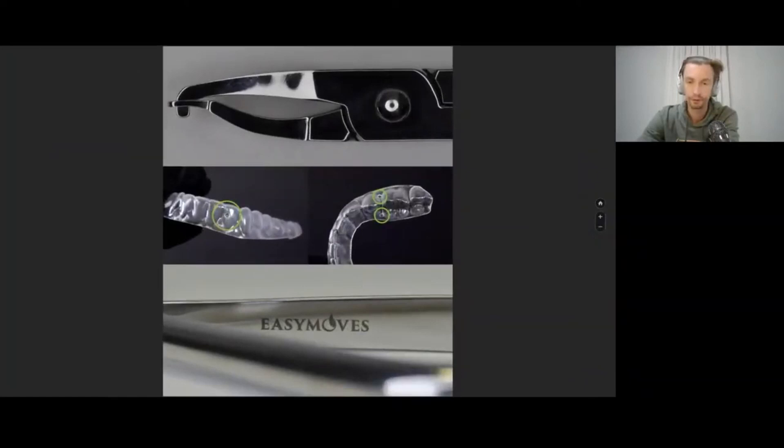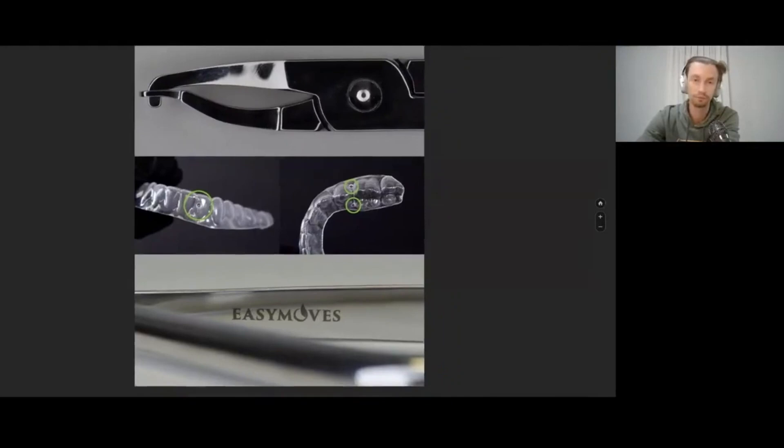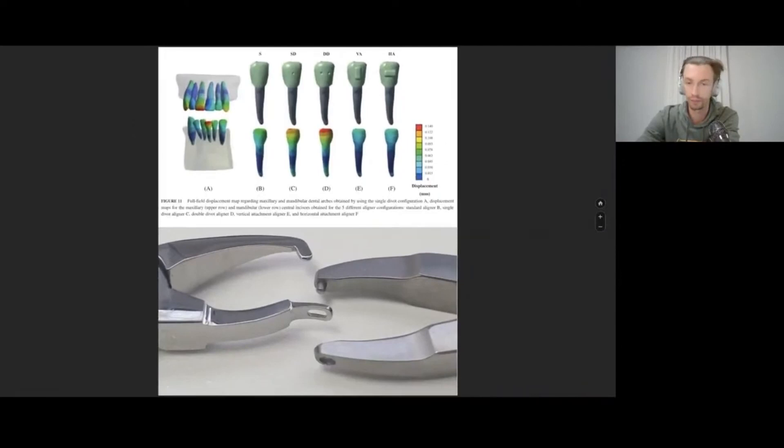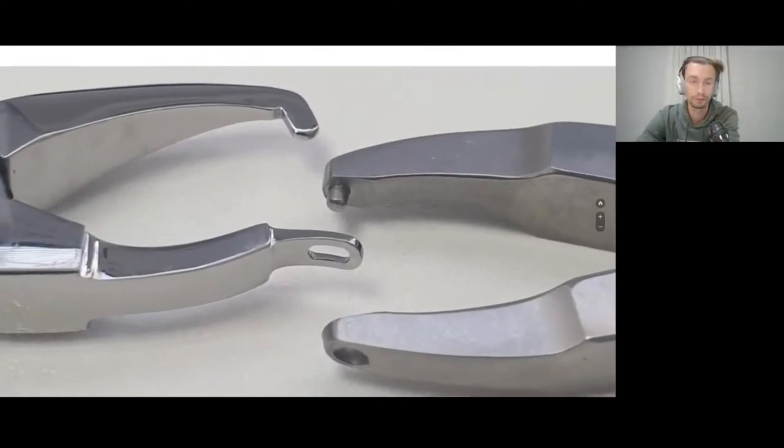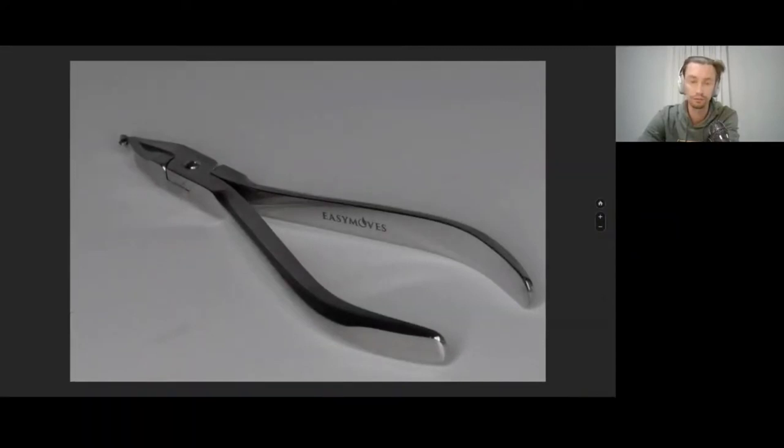I ordered the pliers from my own design — I ordered them in Pakistan. These are my personal design of the pliers. I ordered two types. I like better the pliers on the left side — these are the pliers with a vertical active surface. Research on biomechanics shows that the inclination of the crown will be more intensive if we add this kind of indentations, dimples, in the aligner. So pliers are a very important instrument in the hands of the orthodontist working with aligners.